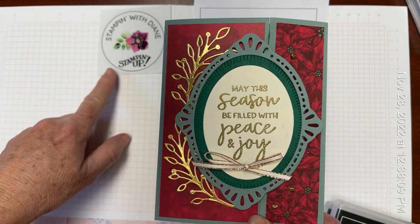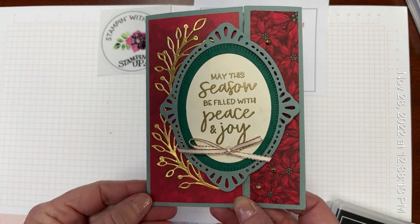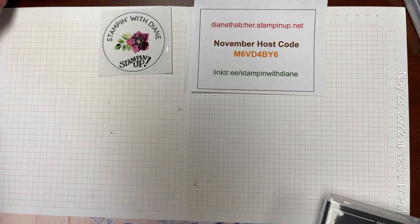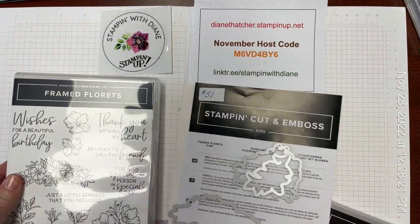Hello there, this is Diane from Stamping with Diane in Innisfil, Ontario, and today I'm going to show you this beautiful seasonal card made using the Framed Florets suite.